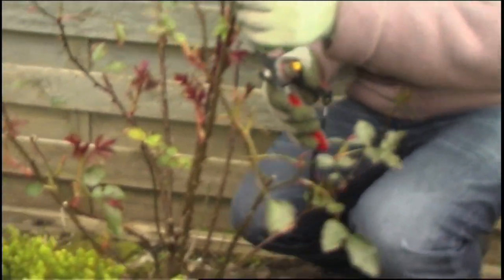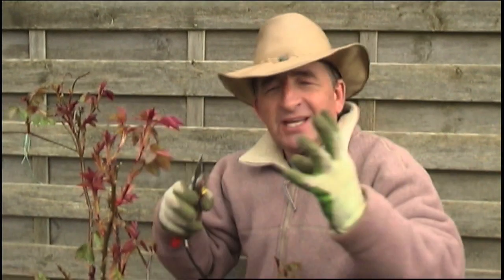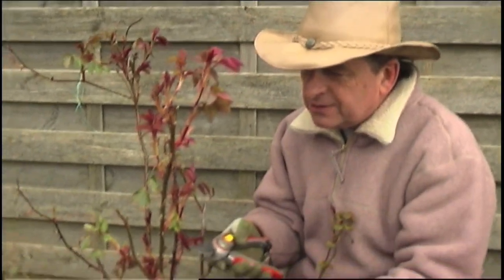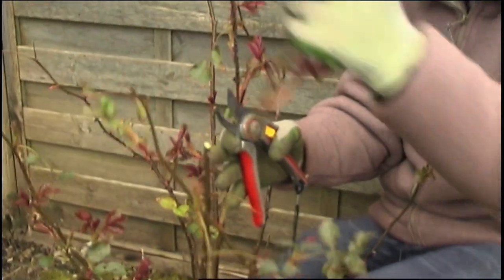Overall, we're looking to create almost like a vase shape to this plant — open-centred plants so the air can circulate. Then we're going to be pruning about halfway down the stem, pruning to shoots that are going away from the centre of the plant, out in that direction.